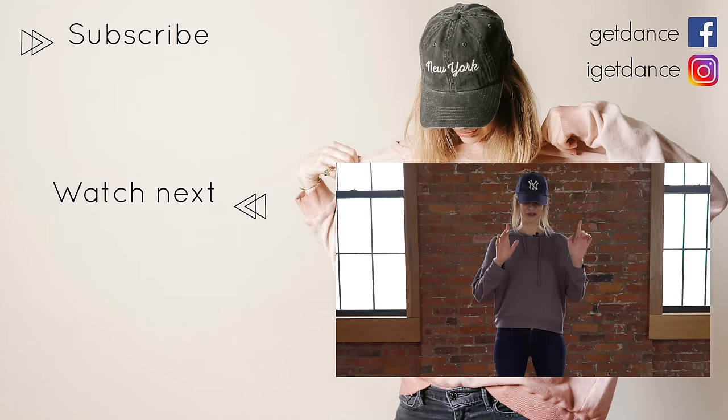That is it for today. Thank you so much for watching — I hope I helped you learn the body roll. If you like this video, don't forget to like it and subscribe and I'll see you in the next one. Also, if you have any questions or suggestions of what you'd like to learn on my channel, please leave them in the comments below. I read every comment, so I'll definitely get back to you. Thank you and bye.